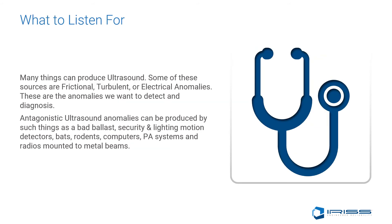What is it we're listening for? Many things can produce ultrasound. Some of these sources are frictional in nature, turbulent, or even electrical anomalies — these are the anomalies we want to detect and diagnose. Antagonistic ultrasound anomalies can be produced by such things as bad ballast, security and lighting motion detectors, bats, rodents, computers, PA systems, radios mounted to I-beams, insects, and so many more things.